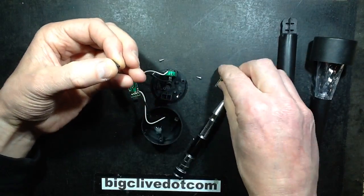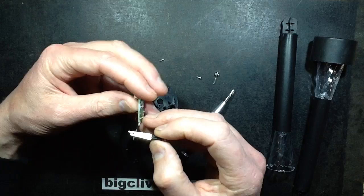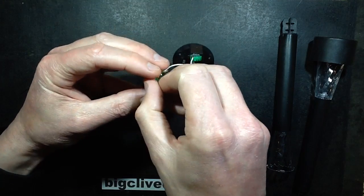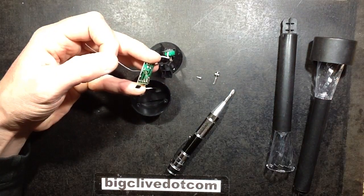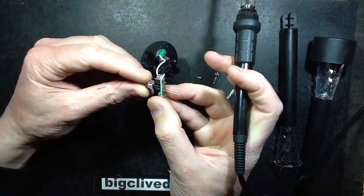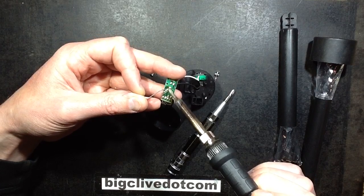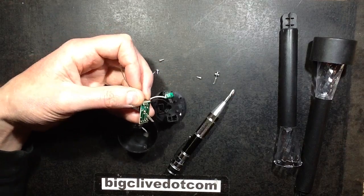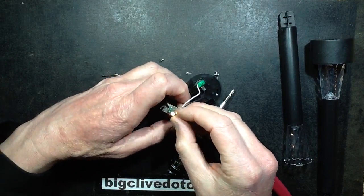I shall use the existing little sleeves because they're obviously the spacers. I'll pop the LED in and solder it. First I'll solder one connection, check the LED is squarish — good enough — and then solder the other connection, and crop the leads. When I turn this on it should light up warm white. Yes it is. Jolly nice.